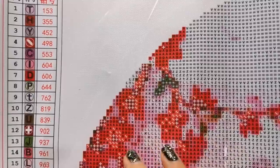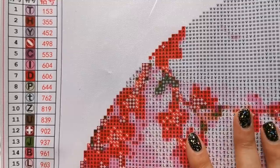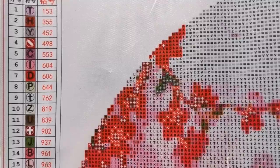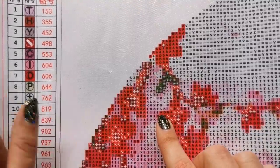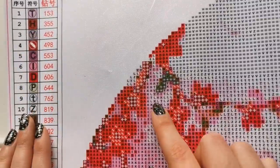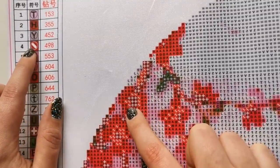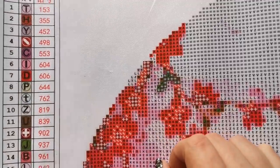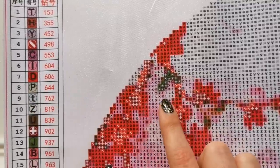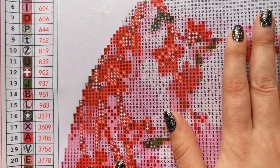I want to be as thorough as possible in this review because a lot of people requested it. Over here we have legends on both sides of the canvas, and that legend is huge compared to my hand — very easy to read. The symbols on the legend are much bigger than the symbols on the canvas, so it's easy to identify which one you need and where it goes. I like that, because oftentimes the symbols on the side are even smaller than the ones on the canvas.